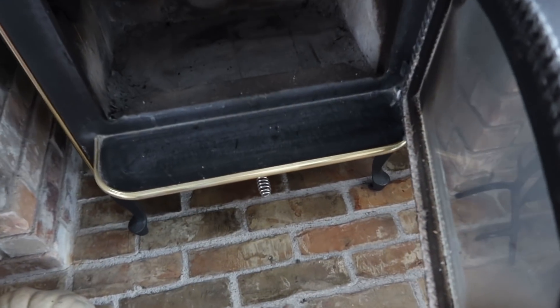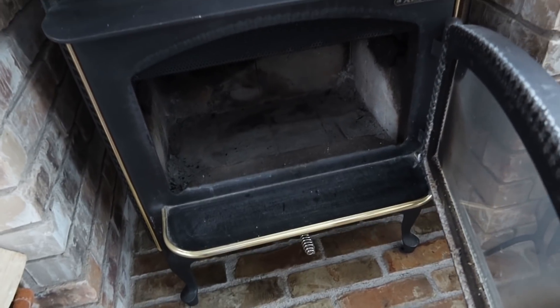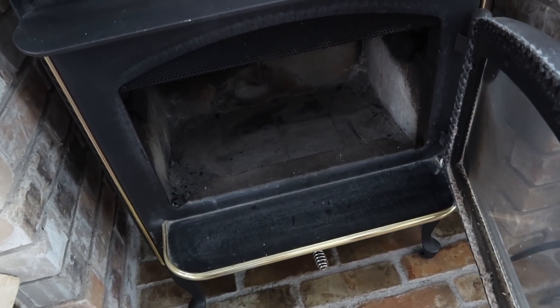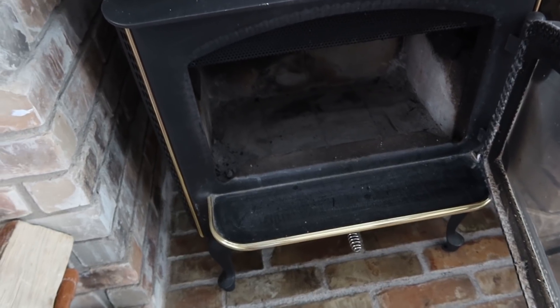The first thing I do is wipe out the ashes from the previous fire. It looks like I've kind of done that, but I could do a little bit better of a job, so I'm going to do that really quick.